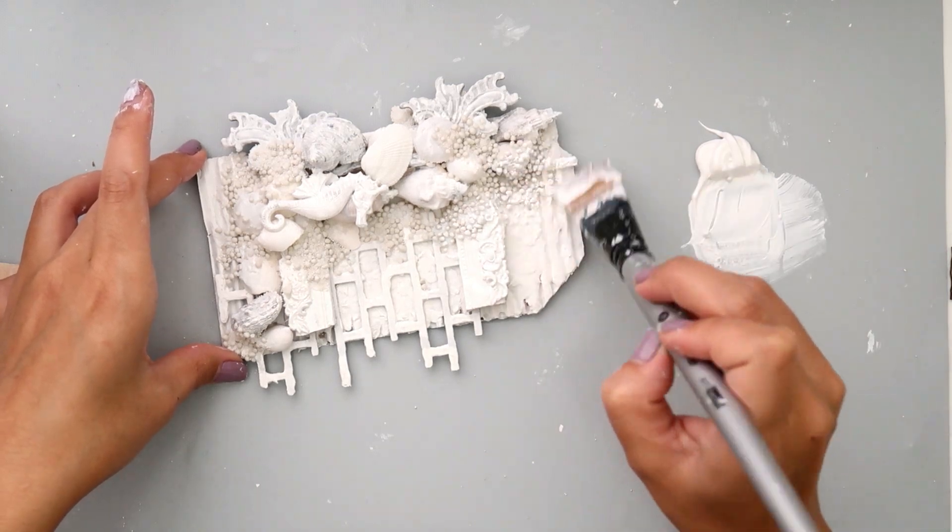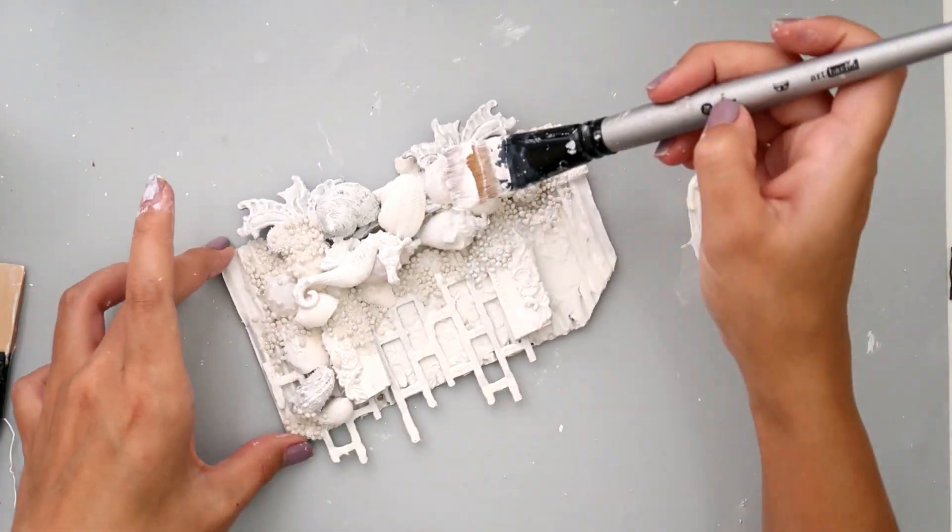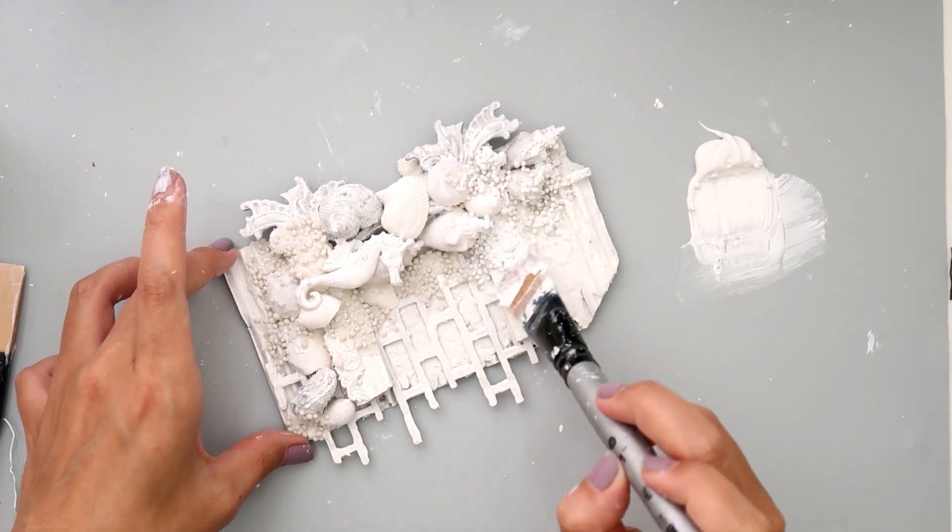After the 3D matte gel dries I'm going to just add a light coat of gesso.